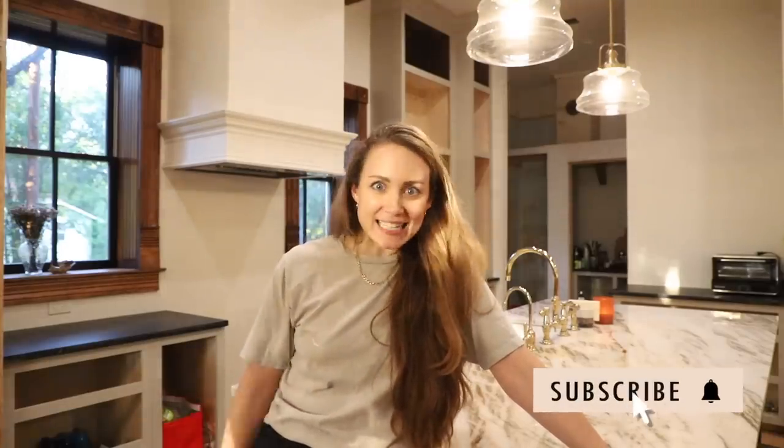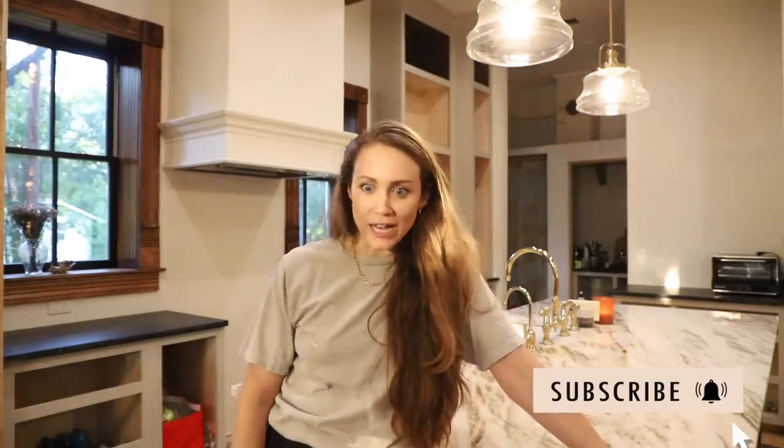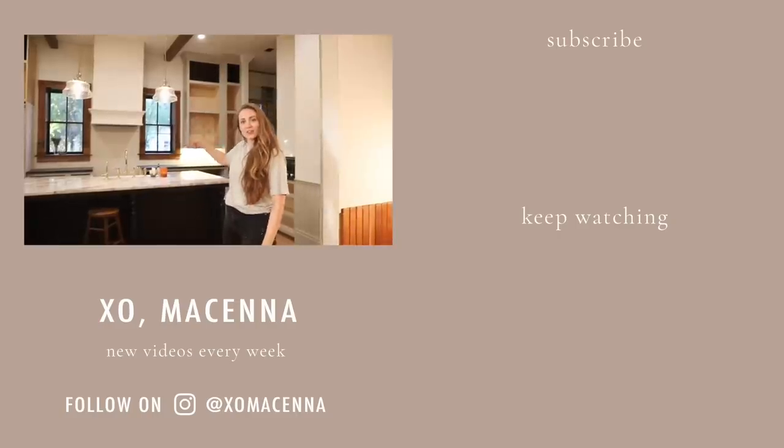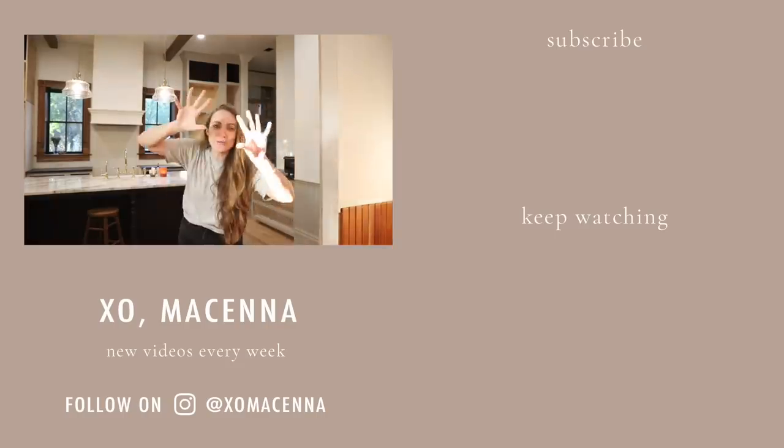I will see you guys on my vlog channel for two more vlogs this week for more behind the scenes and shopping — obviously we have to go look for tile now. Another renovation video next Sunday. Romeo really likes it — this light color. You know what it's giving me? Looking from this angle, it's black on bottom, white on top — it's giving that black-white contrast, and I'm not too into that. We will see.